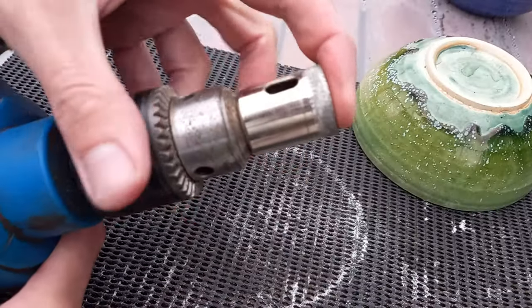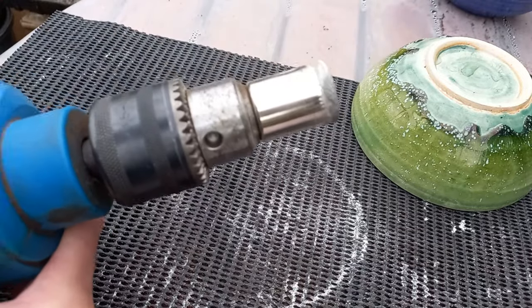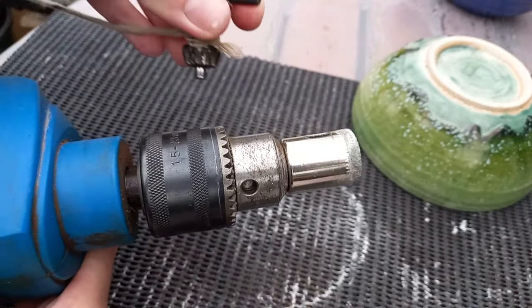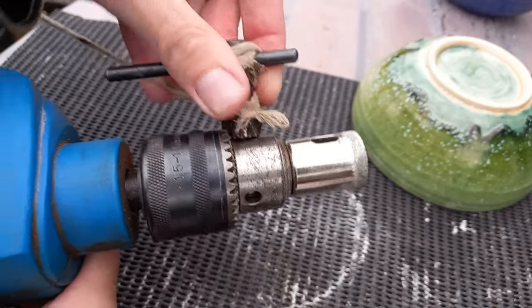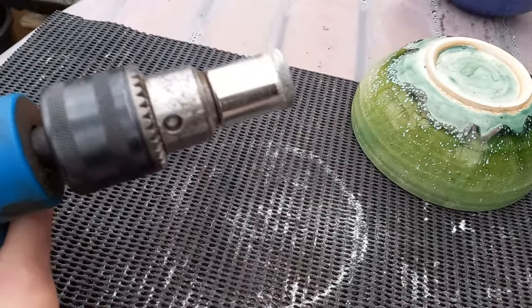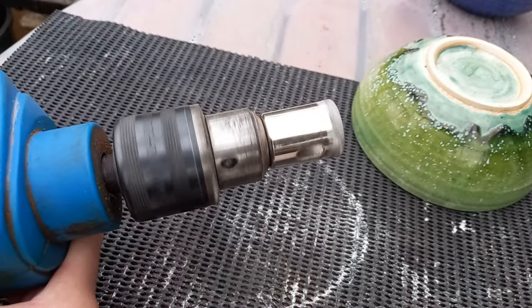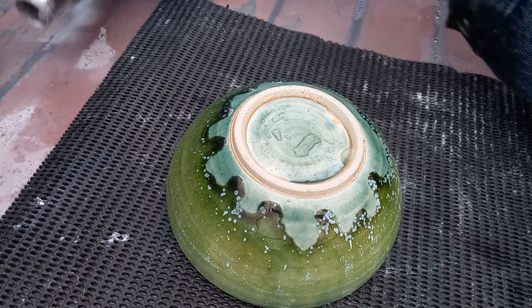Tighten it up just like so. I keep the chuck key on a piece of string tied to the cable — just keeps it nice and handy. Tighten that up so the bit doesn't come out and we should be ready to go.